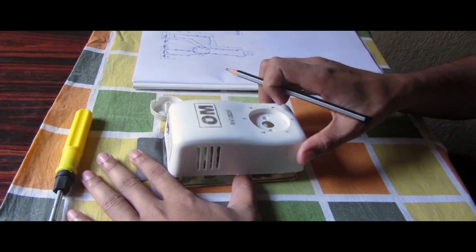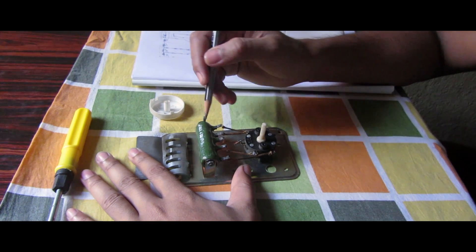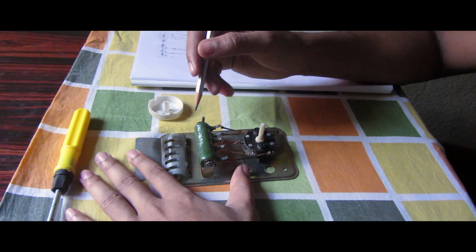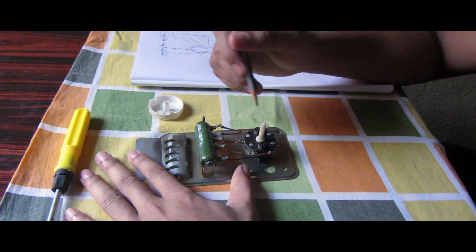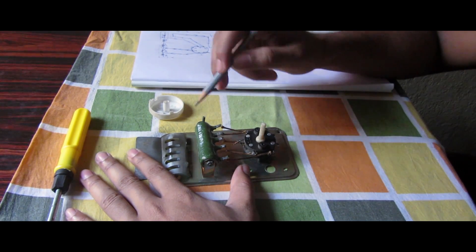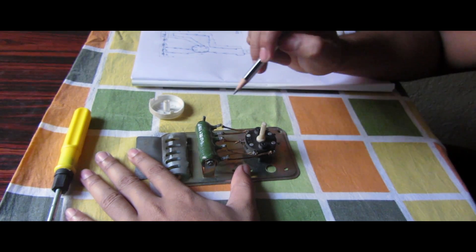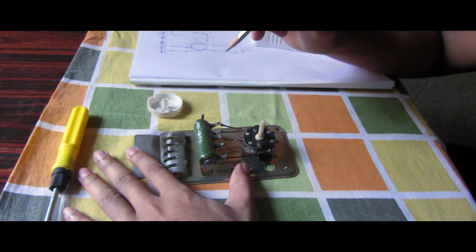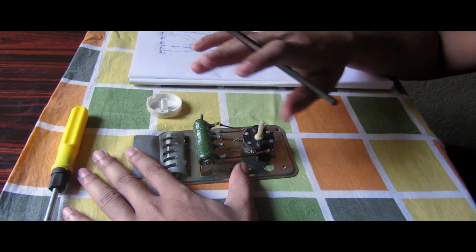When the speed is at point three, one more resistor than at point two gets disconnected. At every step, the speed of the fan gradually increases. At point five, the last point, no resistors are connected, and the full current from the 230-volt AC supply goes directly to the fan, so the fan rotates at full speed.